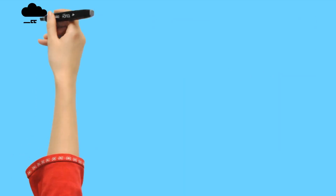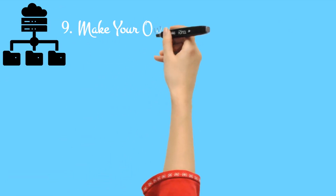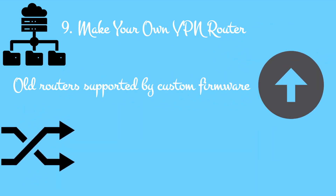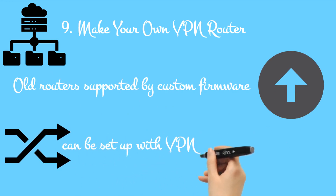9. Make your own VPN router. Old routers supported by custom firmware can be set up with VPN software. If you have a VPN account — for example, ExpressVPN — it can be set up on your router.